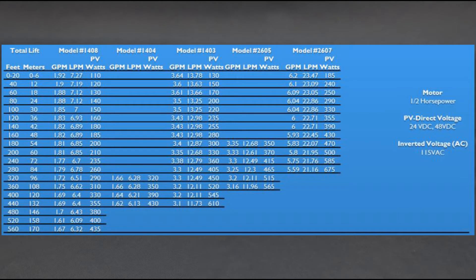Here is the chart for the 1400 and 2600 series pumps. These are one-half horsepower and can operate directly from a PV in 24-volt and 48-volt versions. These pumps can also push water over 500 feet vertically off of a single solar panel, but will discharge one and two-thirds gallons per minute — roughly six times the amount of flow beyond the 1300 and 2500 series pumps.